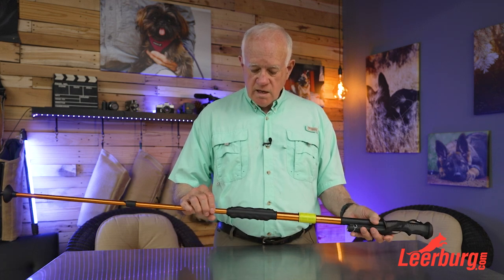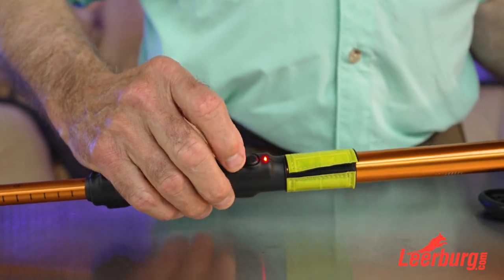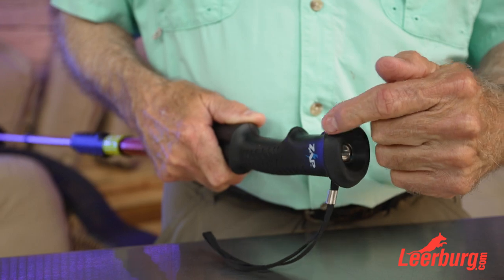Until she got one of these. The stun device is turned on with a button on the handle — push the button and you can see the light come on, which means the stun device is now activated. To use it, there's a button on the other side, and there's a cover here that covers the probes.